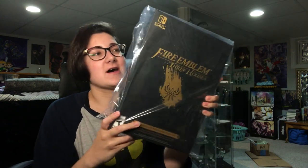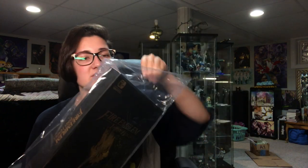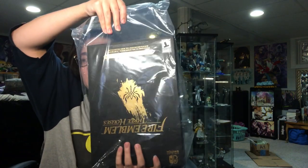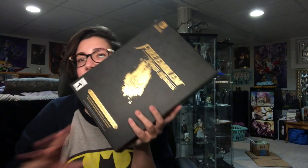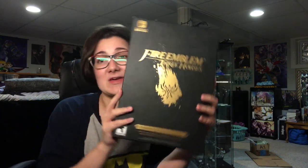Hey everyone, it's Kidoo and it's pajama time. In this video I'm going to be doing an unboxing of Fire Emblem Three Houses Special Edition. I'm really excited. I'm sorry this is a little late — I know a lot of people already have their videos up, but unfortunately I had to wait for mine to come in. It is finally here and I can finally unbox it.